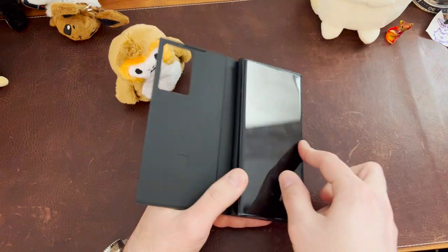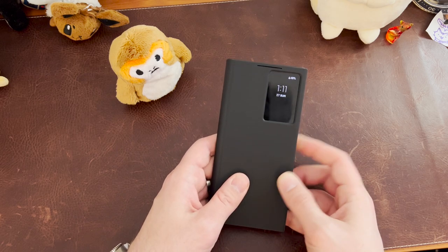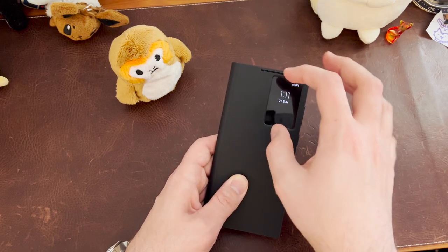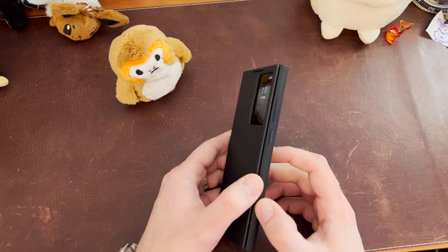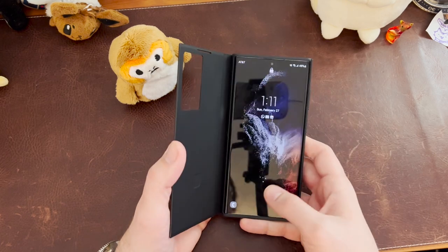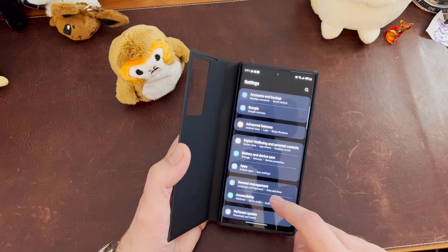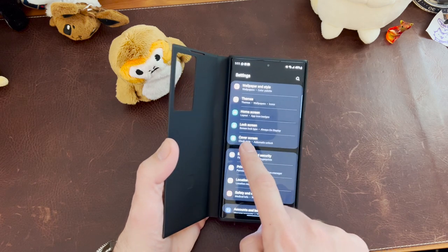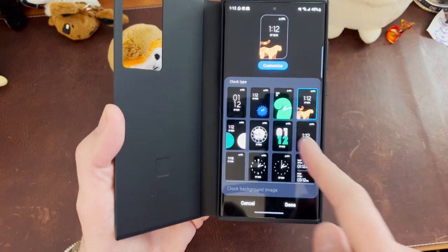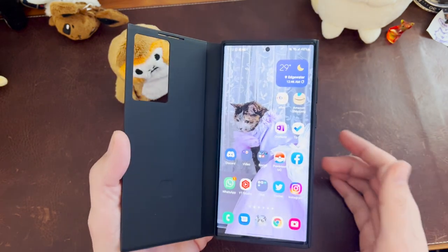I'm assuming it has some sort of NFC chip in there that identifies when the case is on, because you go ahead and close it and you get the always-on display up in the upper right-hand corner — it kind of shrinks down so you have that little S-View there. You have different little things you could put in there; I customized it and put the little big cat in. You go into settings and it actually adds a cover screen option set for the cover you have on there. You can go ahead and do clock style, see the different ones — there's a monkey, a couple other animals, and different time clocks. So it works fine.